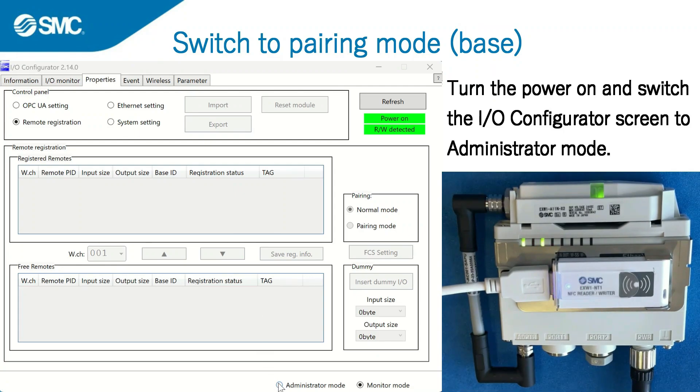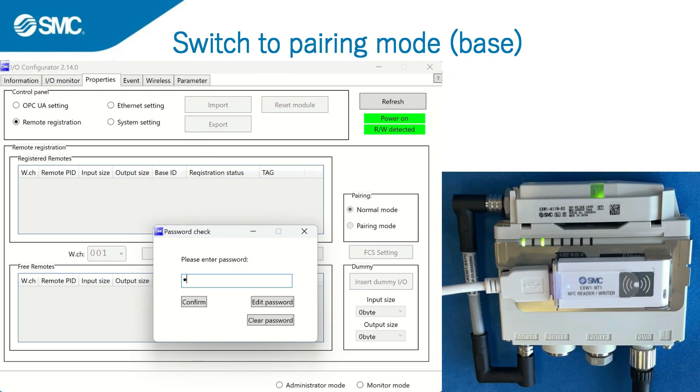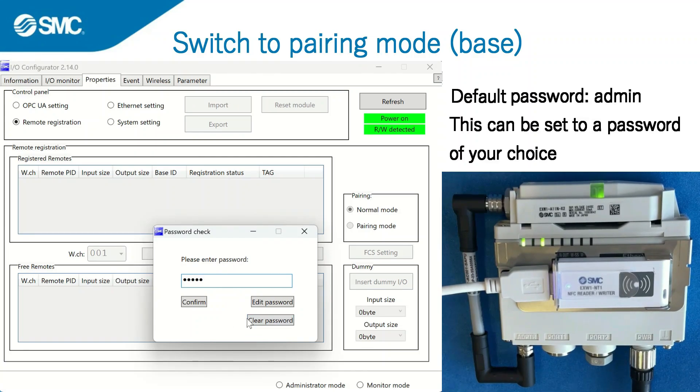Switch to administrator mode on the IO configurator downloaded to your PC. A password is required when switching to administrator mode. The default password is admin, but this can be set to a password of your choice.